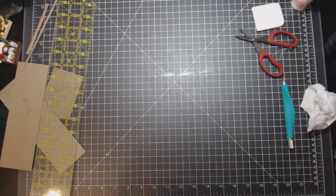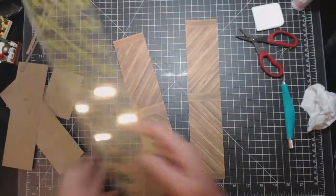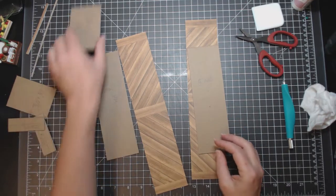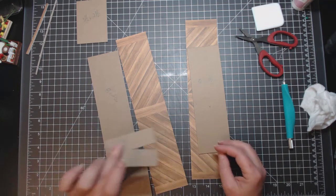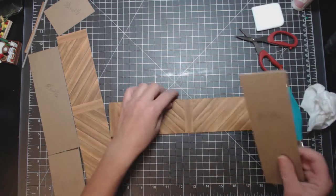So now what we're going to work on is our box. You're going to need these two pieces here, you're going to need your ruler or the lines on your mat — doesn't matter. These are your pieces. Alright, don't lose them like I already did — you didn't see that I did that, but I did.